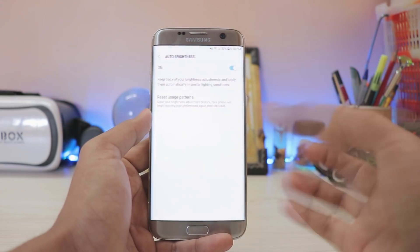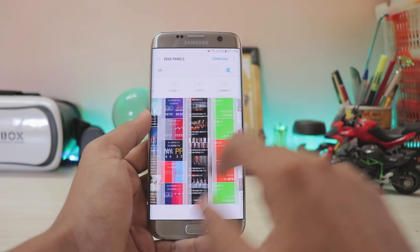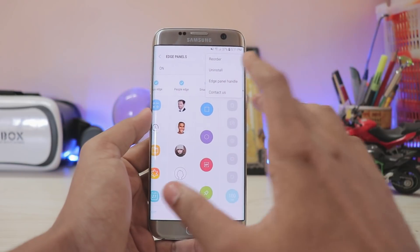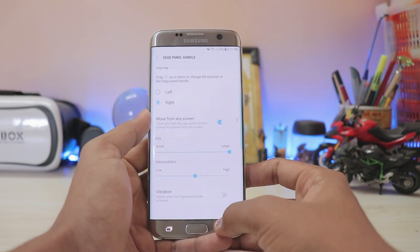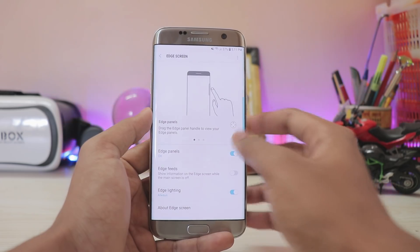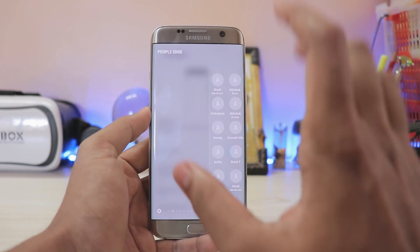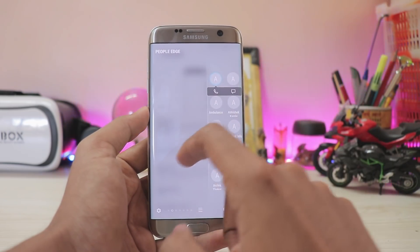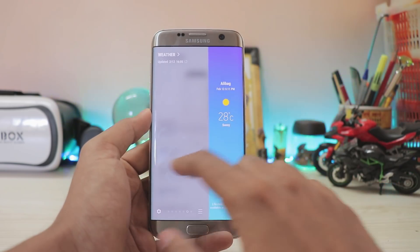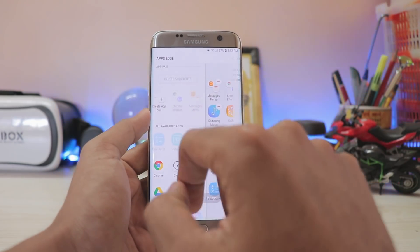In Display, under Auto Brightness, you get an option to reset your research patterns, giving a more natural effect than before. Going to Edge Screen, edge panels have been updated and the handle settings let you grab the edge panel and move it anywhere without visiting settings. The contacts panel lets you directly call and message contacts. In the task page, the icons are now circular, which I don't love, but it matches the People's Edge.